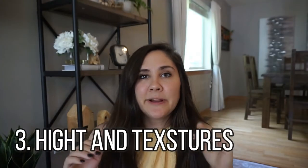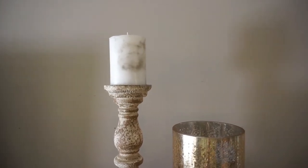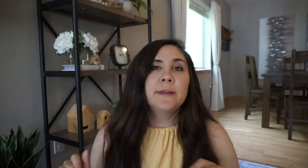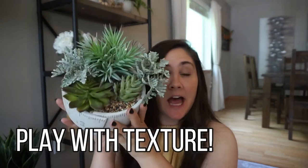Number three, play with your heights and your textures. Those are really fun to play with. So you can do flowers, and then underneath those flowers, you can do a book. This right here is a great example. This has a lot of texture, and it looks kind of like a ruler. And then it has a lot of texture in the pot itself, with all these different types of plants. And this is fake, so it's going to look exactly like this for a long, long time.